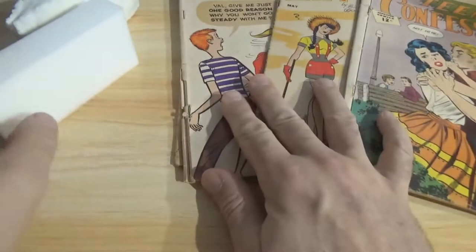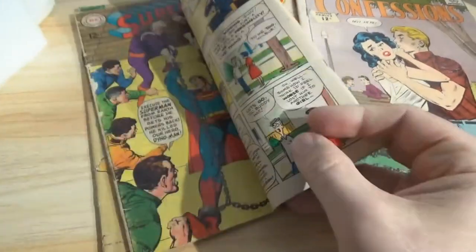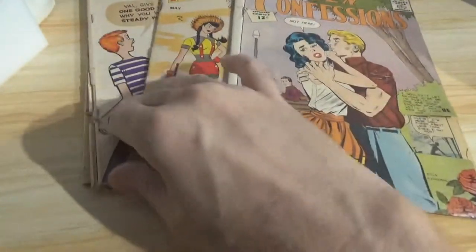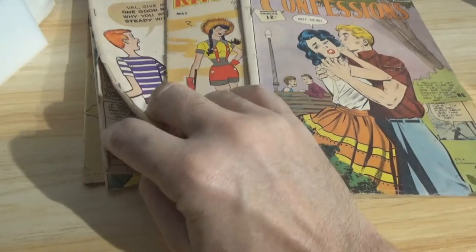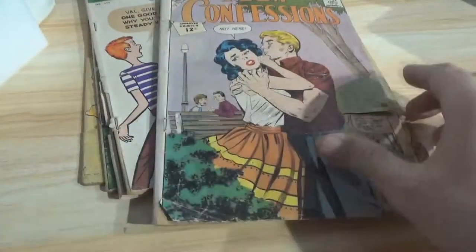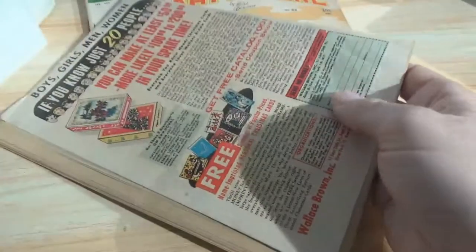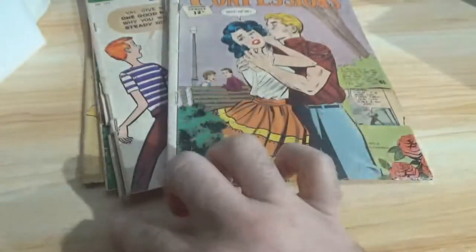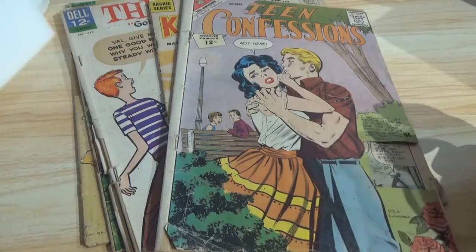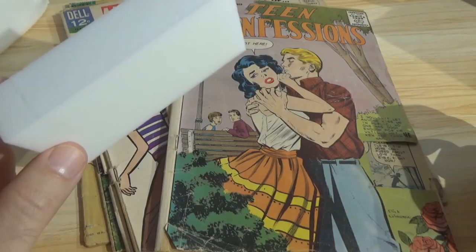That's why this is how you start. If you've never done this, these are the kind of books you want — just raggedy reader-only copies, really no value to them. It's not like this is a copy of Batman number one that in this condition would still be worth a fortune. These are books that aren't worth much at all. The cover's been cut on this. This is the kind of book you want to use to experiment with, so that if you screw it up, you're not going to be heartbroken. Because if you used it wrong on a book that's worth a lot, you're going to be so upset.